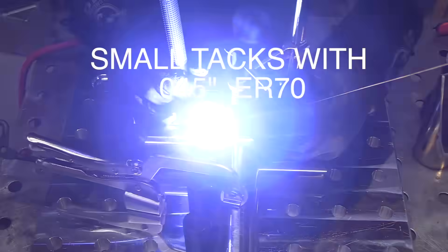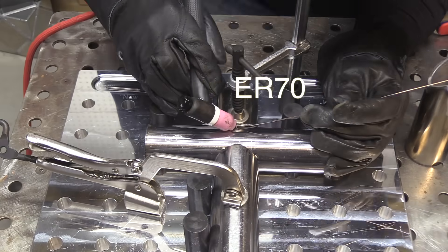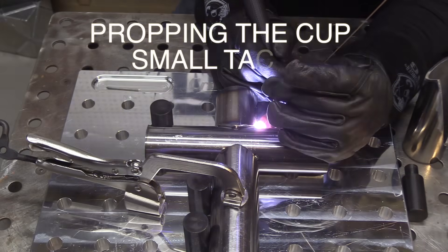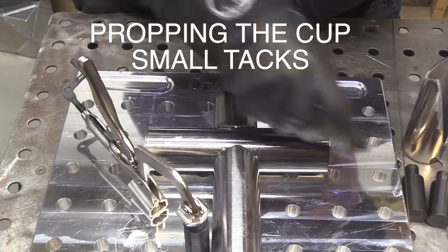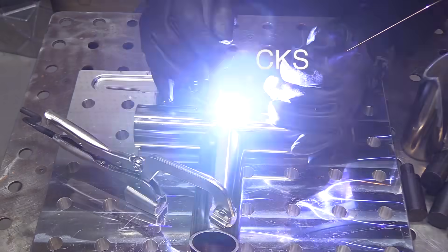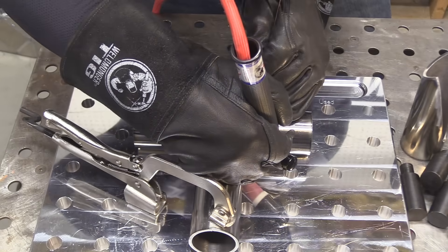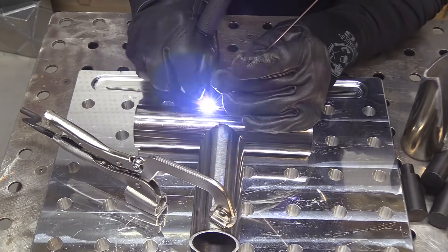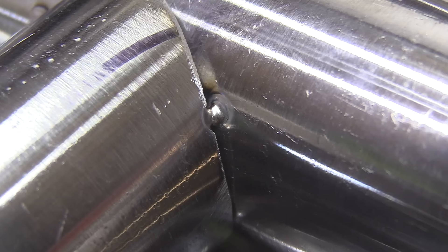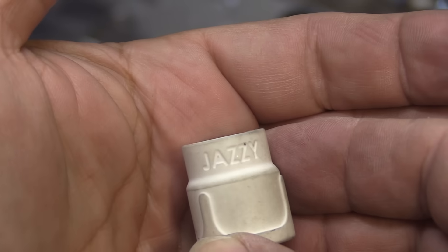I'm trying to make my tacks pretty small so that they're not obvious when I go back over them. But since I'll be doing two passes, that shouldn't be a big deal. I'm getting quite a few tacks — about every inch and a half or so, I'm not really measuring it. I just don't want it to walk around on me while I weld these first two out, otherwise the rest of them won't fit properly. Nice small tacks should be pretty easy to burn right through and melt them in.